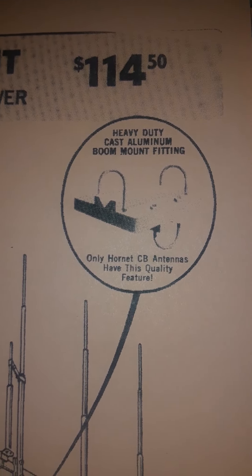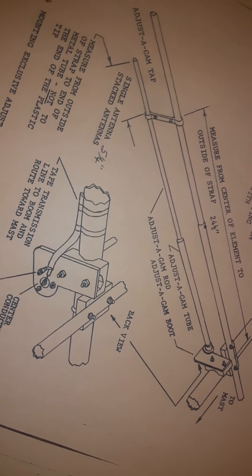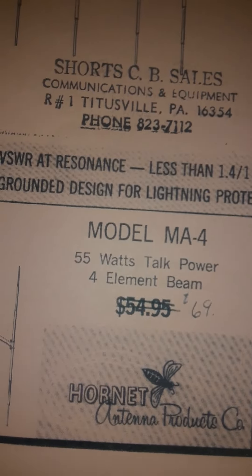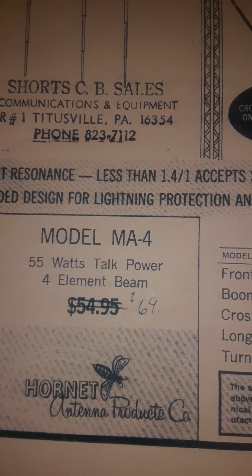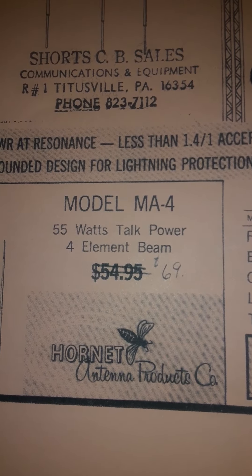It actually looks better on the video looking at it through my phone. Apparently this is a model MA4, so I guess you go by 55 watts talk power — that's assuming 4 watts in. So if you're putting 200 watts in, or 500 watts in, what would the talk power be? I guess it's like how Maco did the power multiplication. Pretty neat stuff.